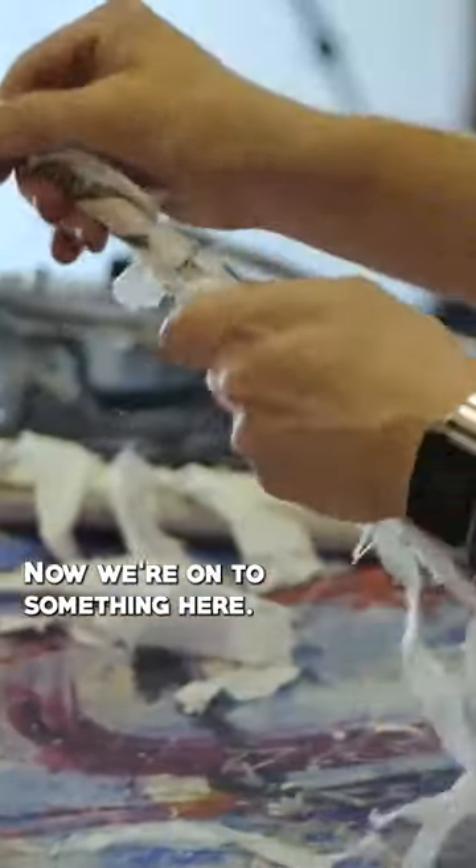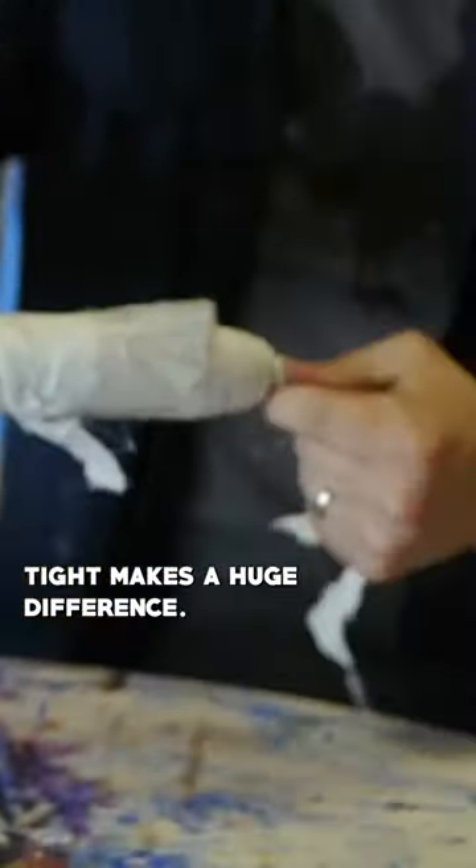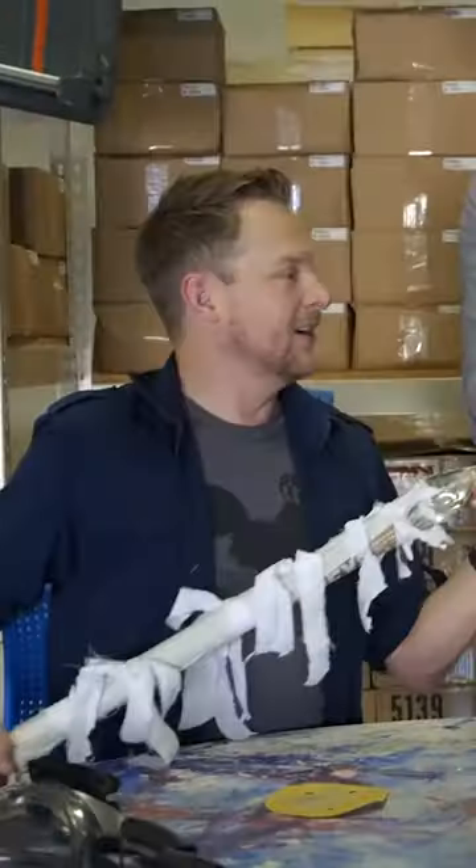Now we're onto something here. Having this to pull it tight makes a huge difference. Look at that. Oh, that's great. Let's just pretend that 15 years of our life goes past. Oh!